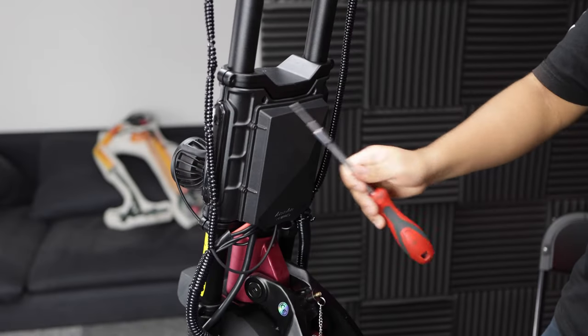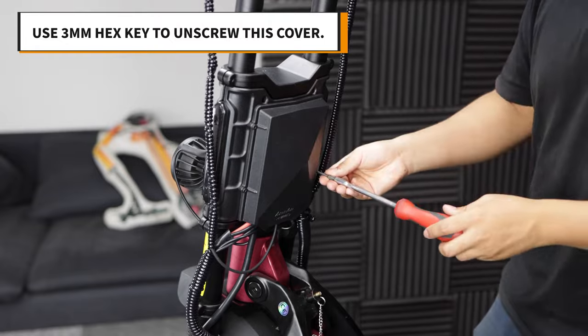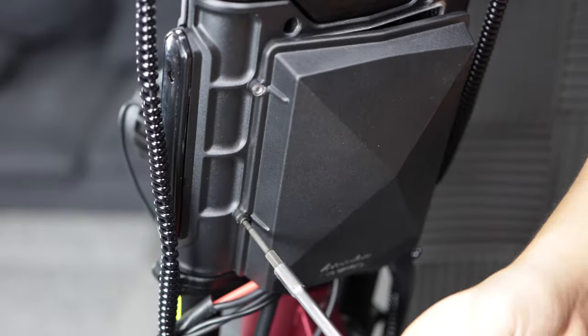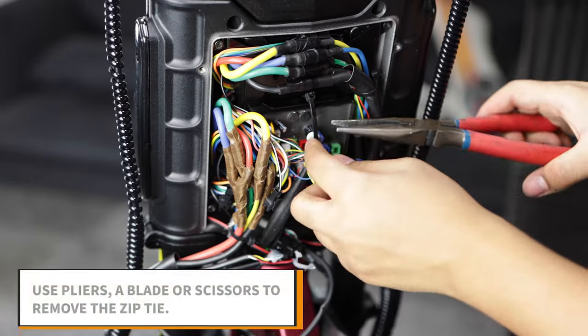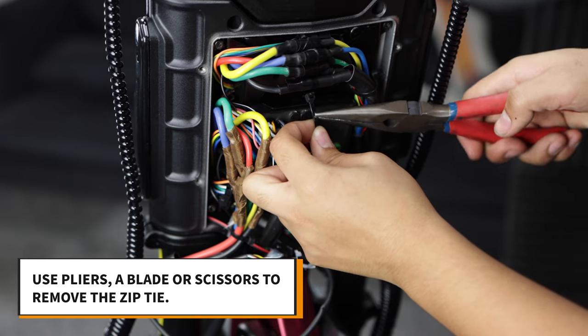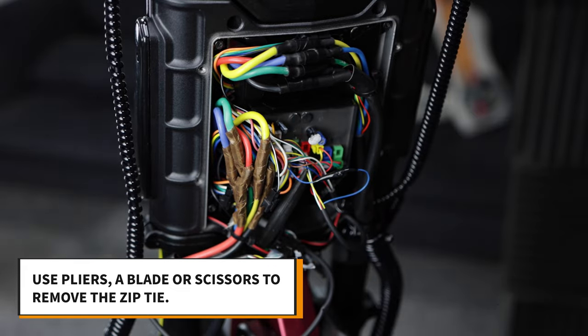The first step is to remove the back cover. There are four screws holding it in place, which you can remove using a three millimeter hex key. Next, remove the zip tie around the step down transformer. This will give you more room to work with the wires. You can use the pliers or blade or scissors — just be careful not to cut any wires.